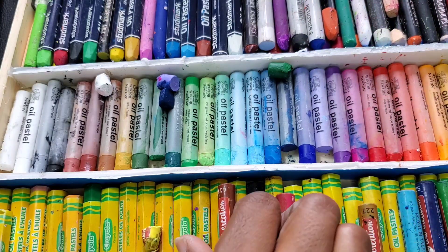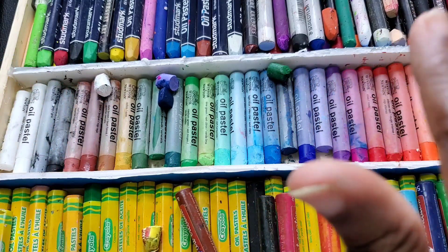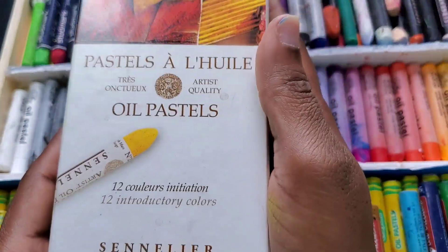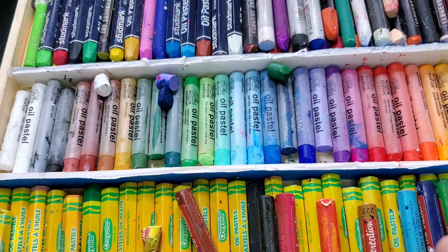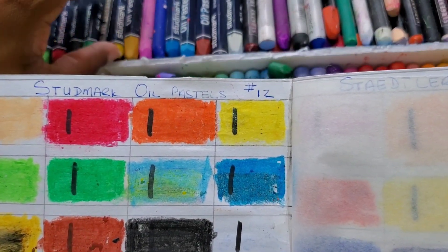Let's start off first looking at the oil pastels. In the oil pastels I have a lot of hobbyist, sketchbook artist, student grade pastels. Starting from the Crayola to some that I got in art boxes — the Deluxe Drawing Set had some pastels, Studmark, Staedtler, Carrot Pastels, Sargent Art, Pointers, Talents, Art Creation Water Soluble Pastels, and I also recently got the Winsor & Newton Oil Pastels.